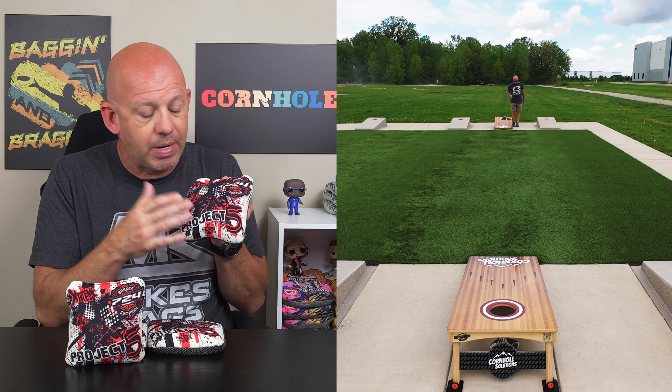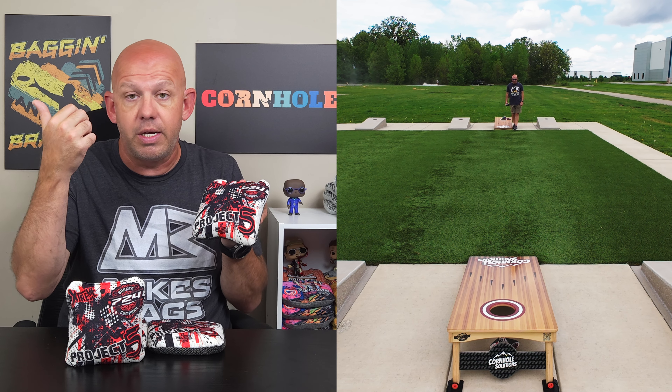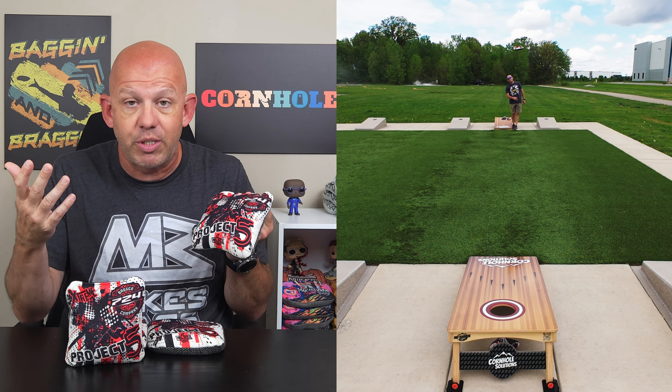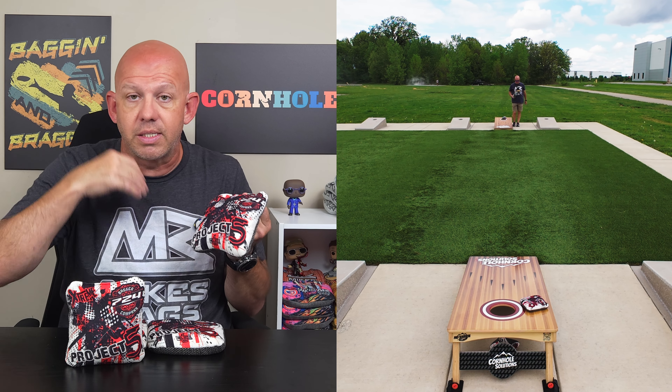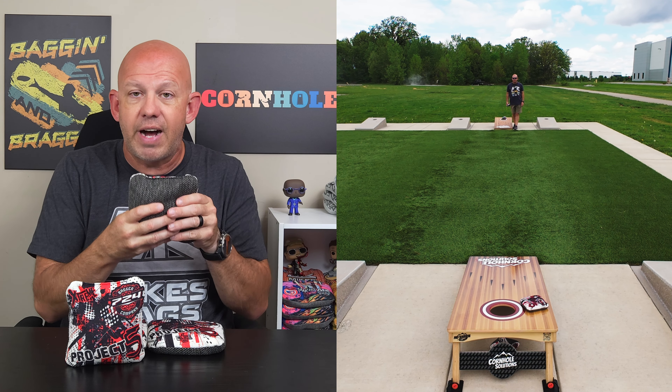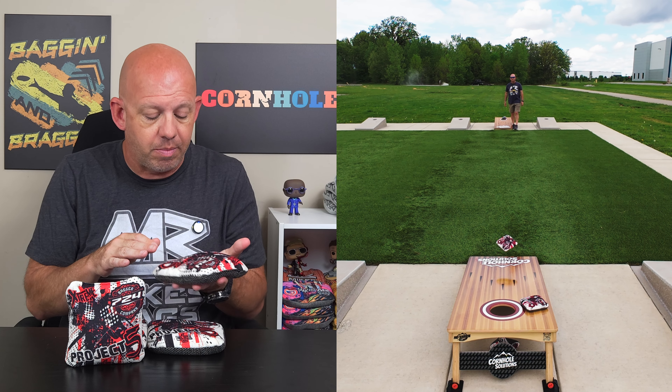Fast side — this is the same fast side you find on the Game Changer and the Lucky Surefires. It's an 8.5 speed material. It's fast, great for pushing, collecting, cleaning up messes, sliding boards in any condition. So 5.5 and 8.5 on these Project 5 Extremes.